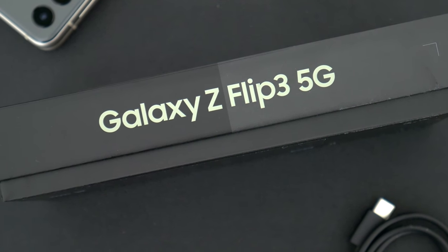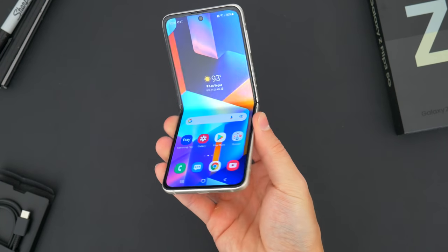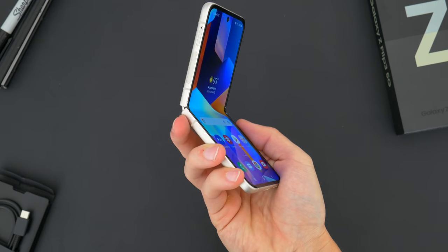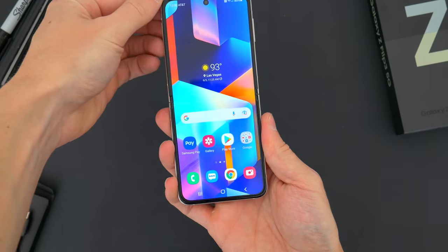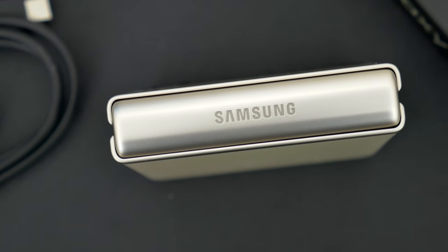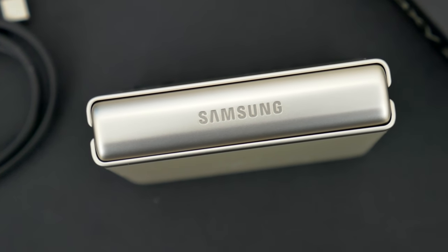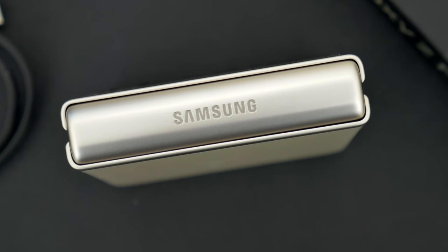This is one of Samsung's latest foldables — this is more so a flippable, I guess. It's not their flagship half-phone, half-tablet Z Fold. This is the much more practical smartphone-sized nod to the flip phones of years past. And I think between the two new Samsung foldables, this is probably the more practical device that at least has the potential for some mass appeal.